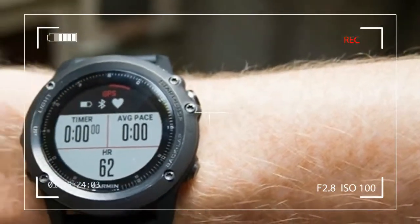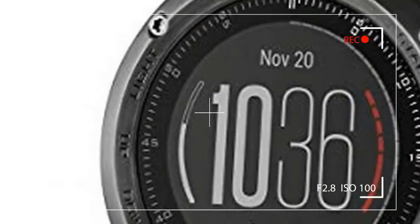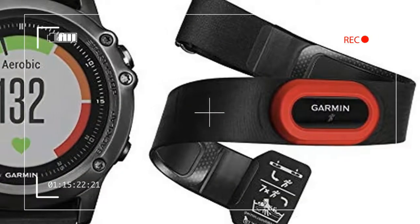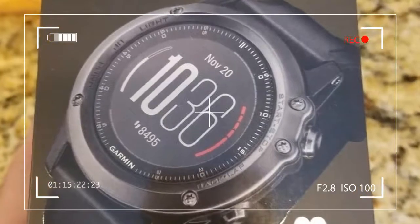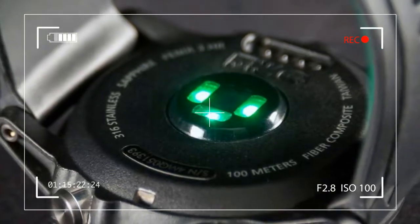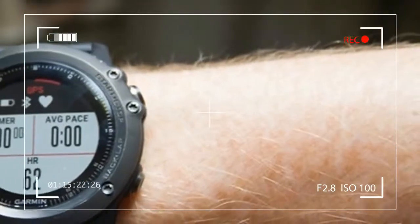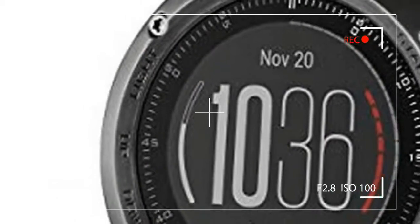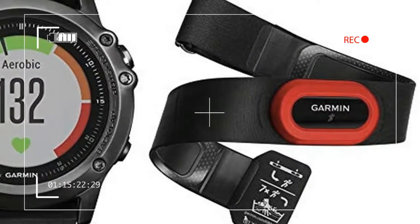It's almost a foregone conclusion that each time Garmin engineers release a new watch technology, they add it to their Phoenix line of smartwatches. The Phoenix 3 already sports the combined functionality of all of Garmin's specialty running, fitness, and swimming watches, and most of the company's bike computers. So when Garmin debuted its first ever wrist-based optical heart rate monitoring feature, we knew it was only a matter of time before it showed up in the do-it-all Phoenix line. Here it is in the Phoenix 3 HR.